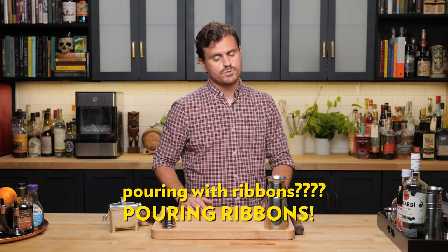Let's get into it. Today's daiquiri variation comes to us from bartender Joaquin Simo of Pouring with Ribbons in New York City.